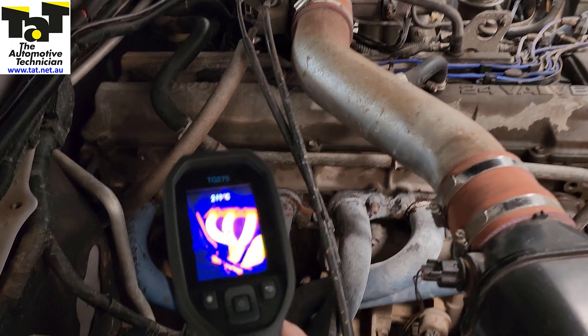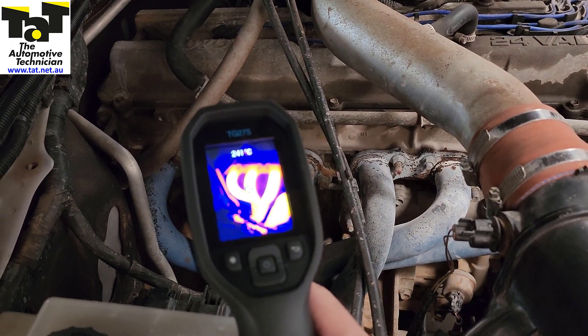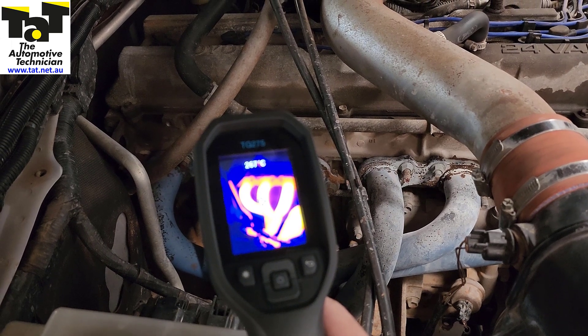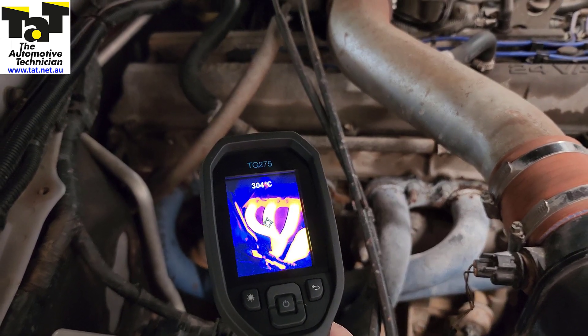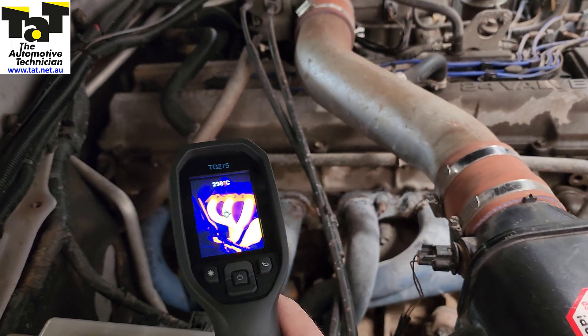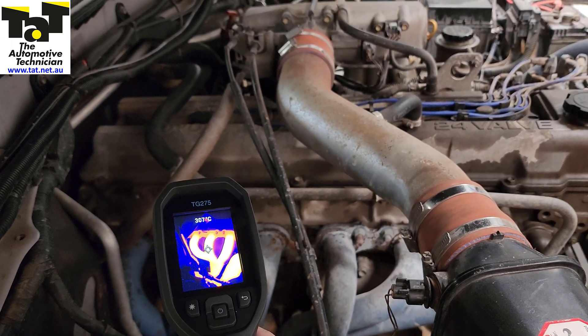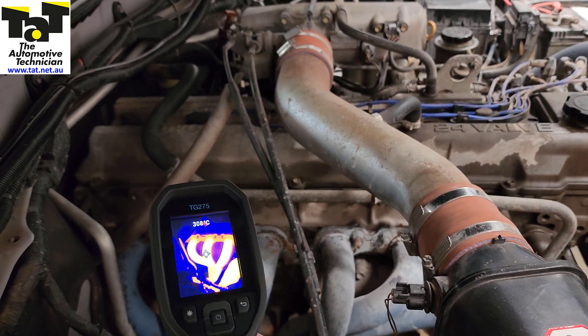Our misfire is now gone and as you can see our exhaust at the back is absolutely red hot, so we know that cylinder is firing. More than likely the spark plugs are worn and that's putting extra stress on the leads, so we'll get this properly repaired.